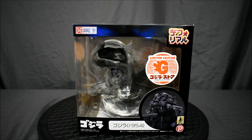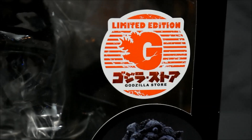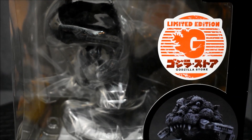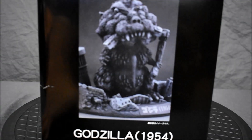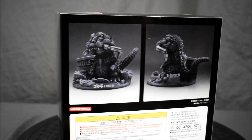Anyway, I saw this one in pictures online and I'm really excited about this one. It's a limited edition — a limited edition Godzilla store exclusive. And here's a side of the box right there.